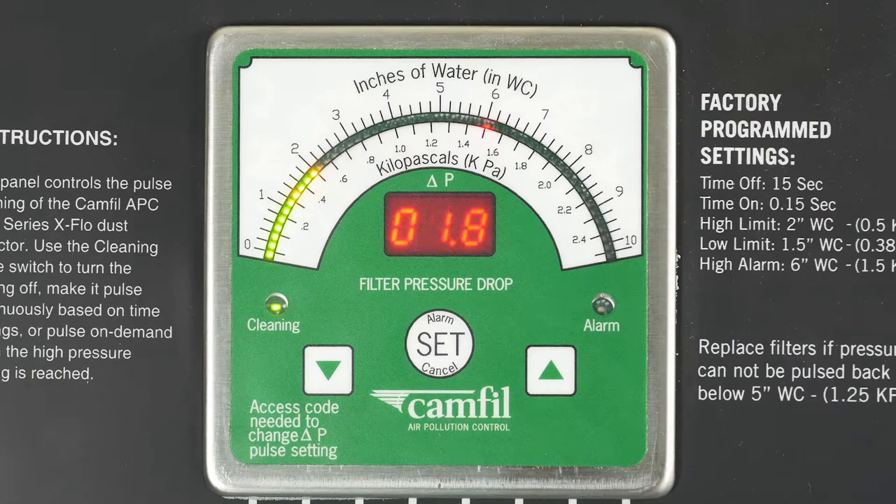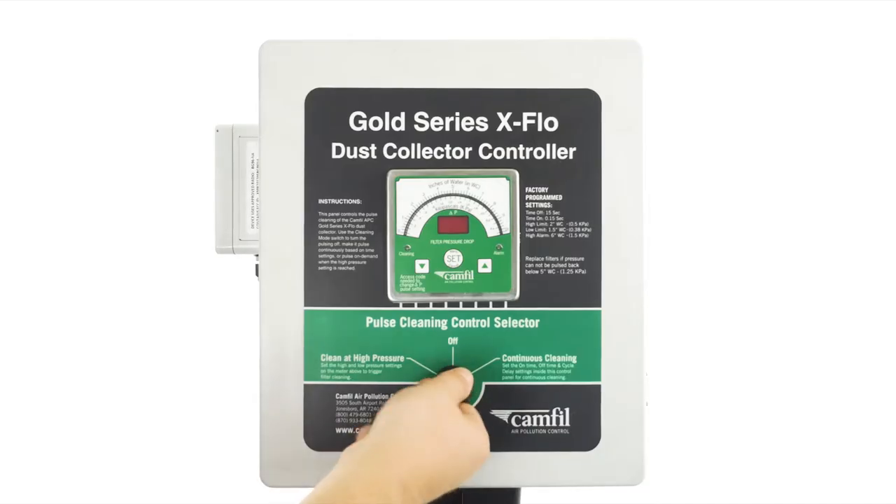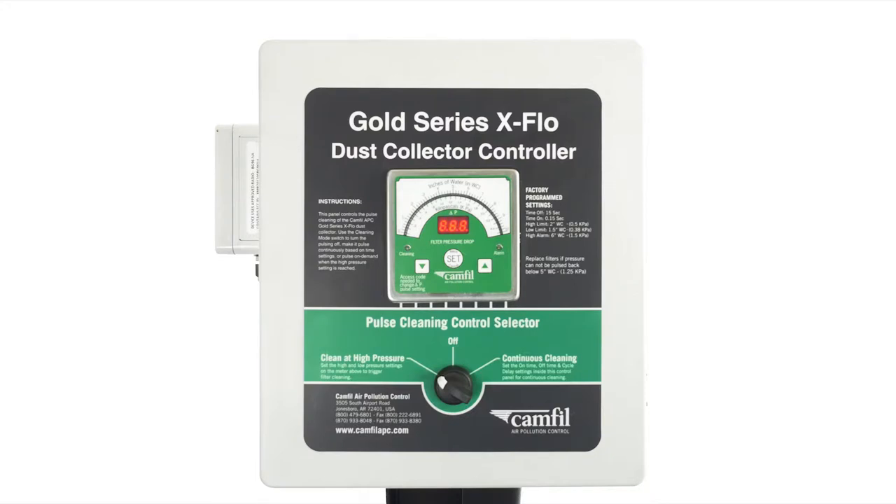Over the life of the filters, the high and low point will increase in pressure, so you will have to adjust them to a higher pressure. Once the pressure reaches the alarm point, it's time to change your filters. Once we turn the dial to clean at high pressure, the settings will be displayed on the pressure meter.